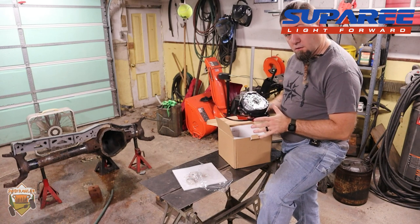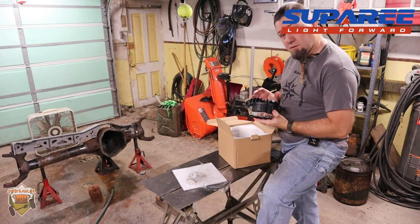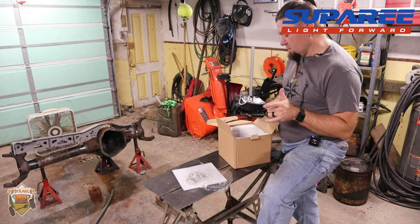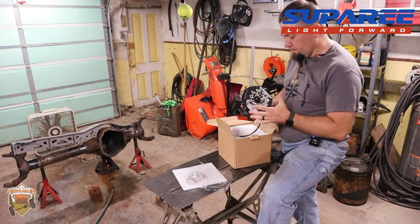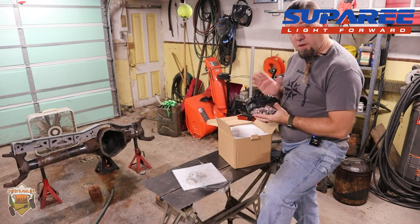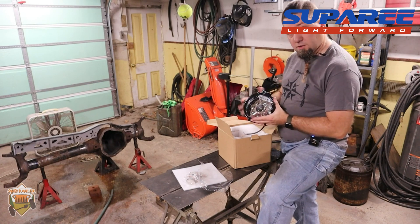They are rated for water resistance IP67. If you're not familiar with the IP rating system, I'll include a link in the description. That means they are dust-proof — dust should not be able to get inside the housing — and they're rated for immersion up to one meter. So you can actually submerge these things up to a meter underwater and they shouldn't let water in.